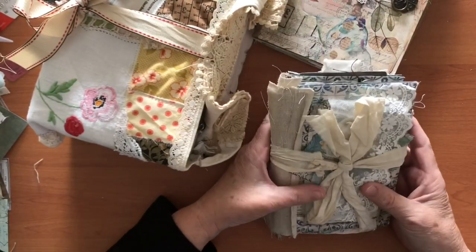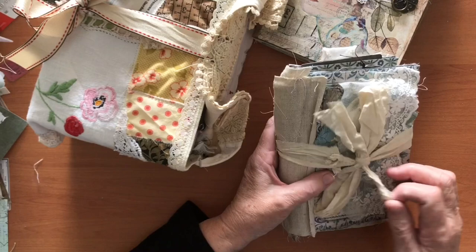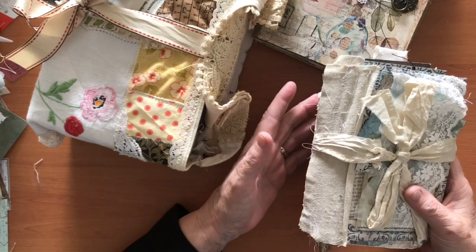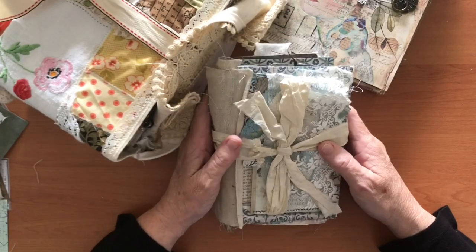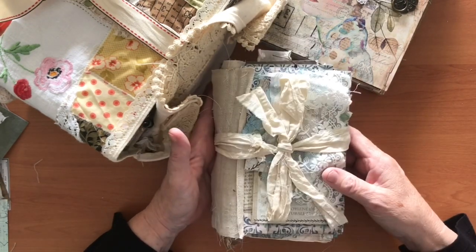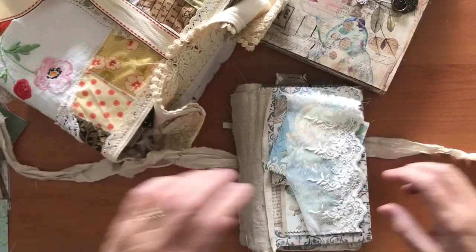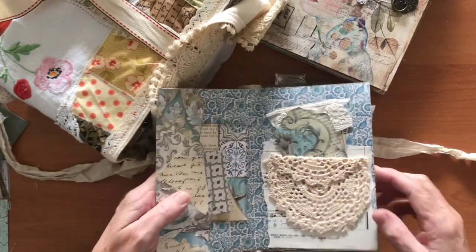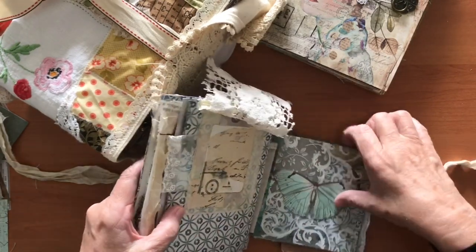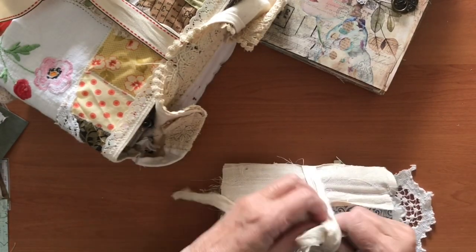The next thing I got asked is about signatures, and I think in particular this was from Elizabeth. Her question was: how many signatures do I put in a journal? The answer is that it varies and she was struggling with that, wanting to know how you determine how many signatures go in. I've pulled a couple of things out to show you. This Stamperia one - I've actually got a whole heap of papers in there - it just depends on what you want to do.